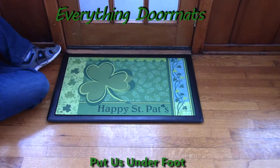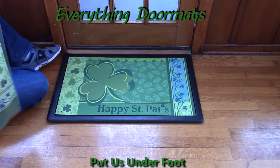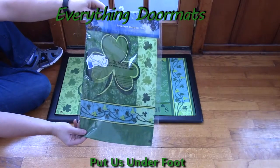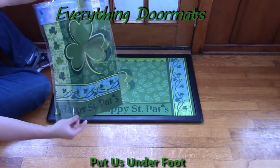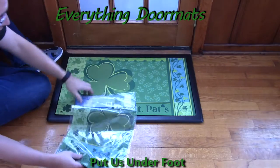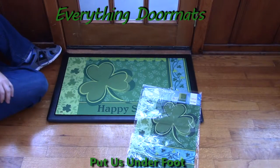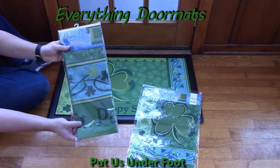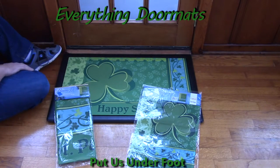This Happy St. Pat's Day Matmate also has a matching garden flag, which again features the shamrock and the Happy St. Patrick's Day message. And it's got a matching house flag as well.